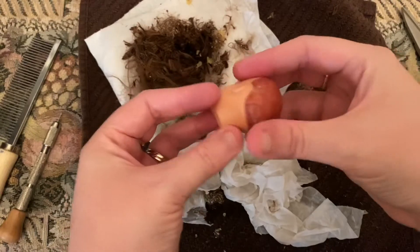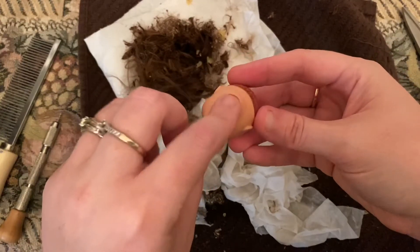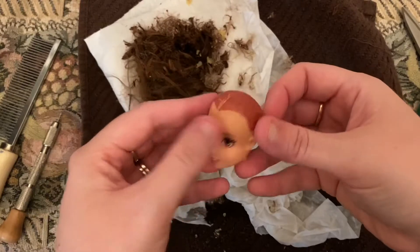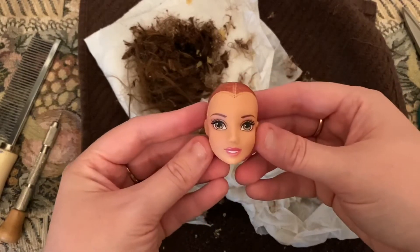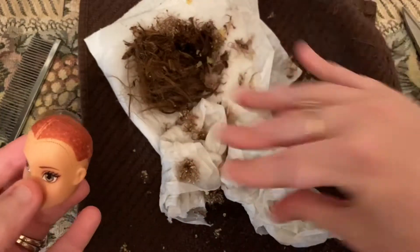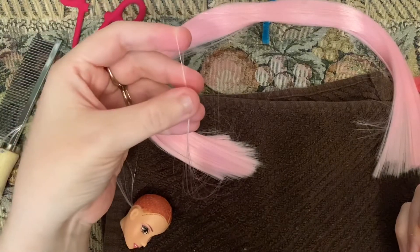All of her hair is gone. All of the glue and hair plugs are out from the inside. We are ready to start re-rooting our doll. First, let's clean up all this mess. To start re-rooting our doll hair, we're going to take just a thin piece of pink hair.